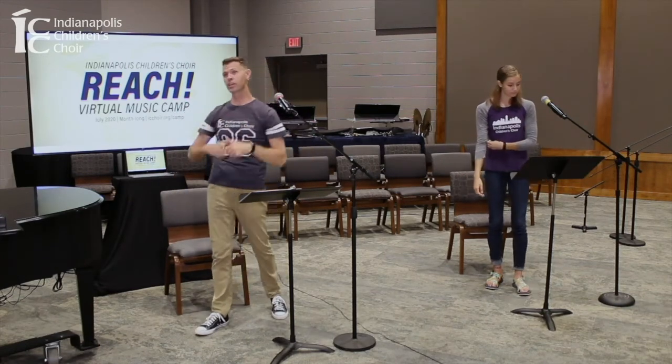All right, everybody, keep working on your warm-ups. We will see you next time.